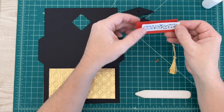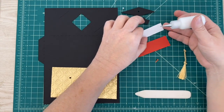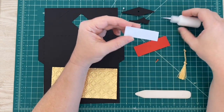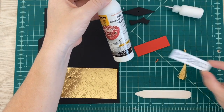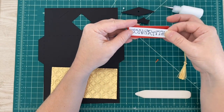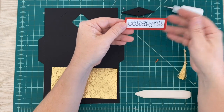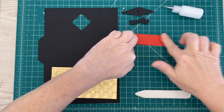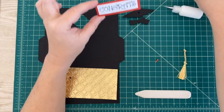So this piece is basically going to get layered onto this. You can use dimensionals — I am just going to use my glue. I am using Scotch Quick-Dry in a small bottle, which is a little easier to handle when working on smaller pieces. We will center this. Sometimes because I used ink I don't want to smear it, so I might turn it over and press down on the opposite side.